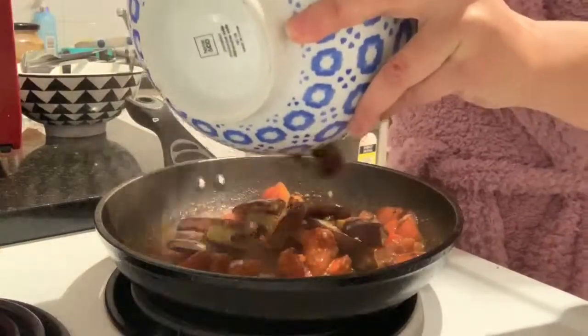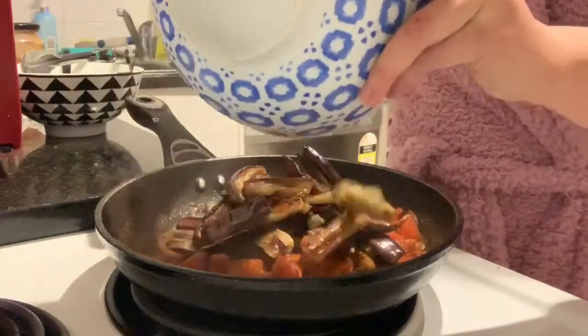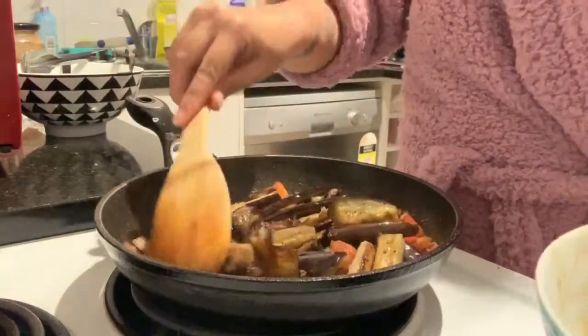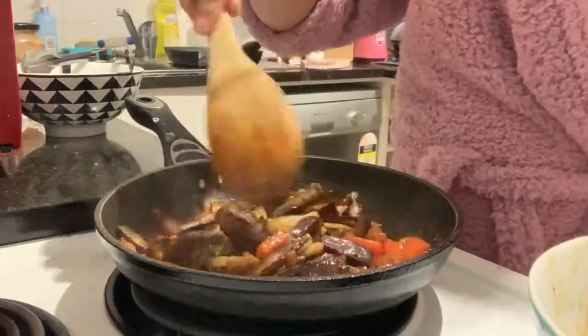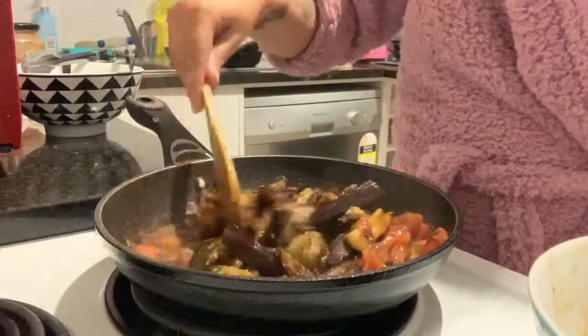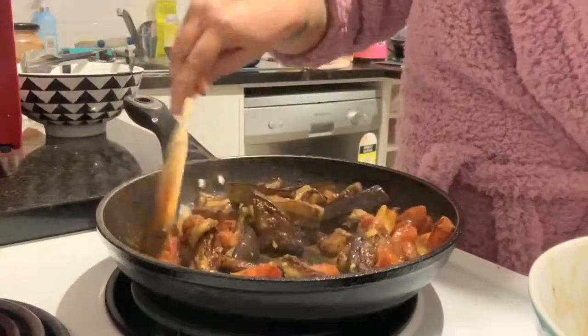Add in the eggplant and mix them all together. Let it simmer until you achieve your desired consistency.